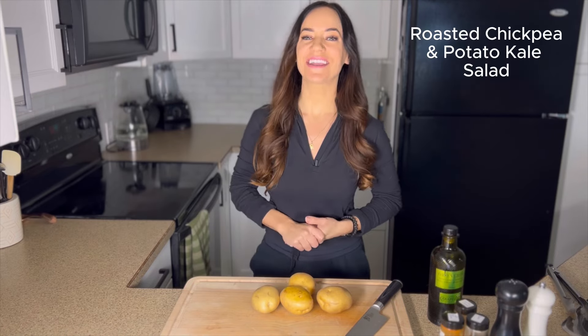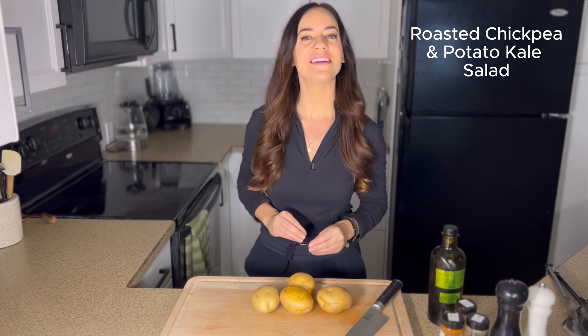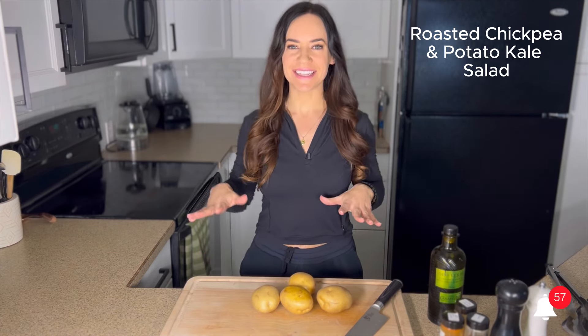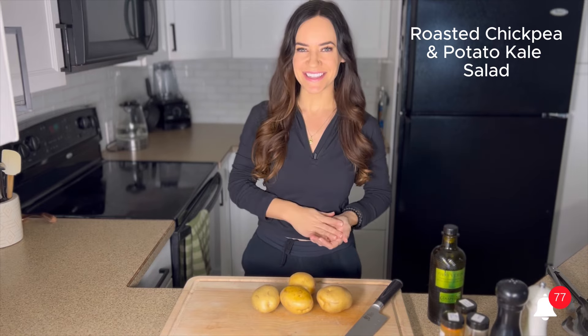Hi everyone, I'm Esther from SC Cooks and in this video I'm going to be showing you how to make a crispy roasted potato and chickpea kale salad. This is so delicious, filling and satisfying, so let's get started.